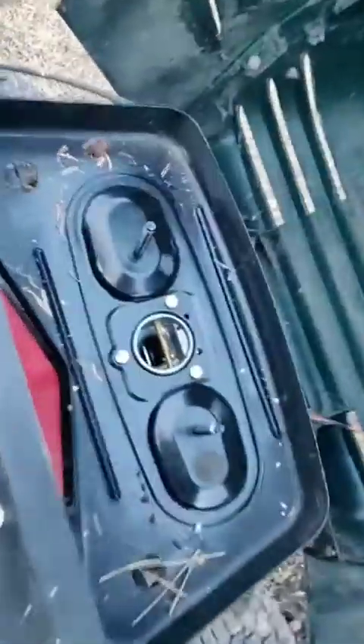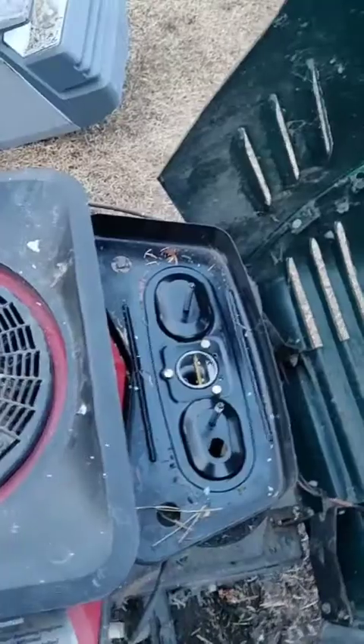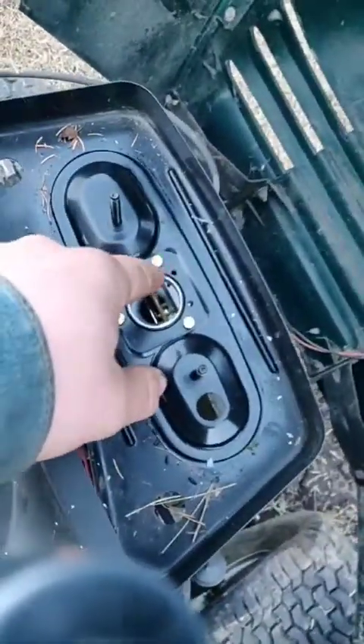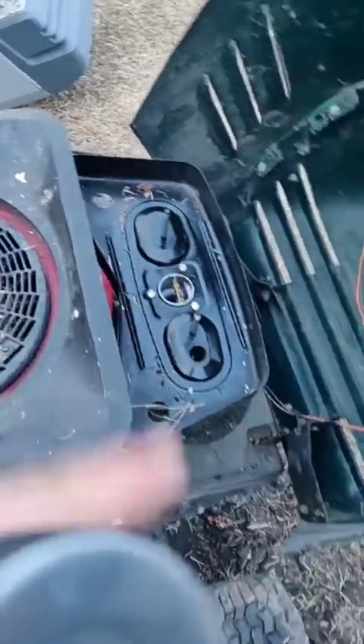I just popped off the air cover and look how clean it looks in that carburetor — it's just amazing. I'm going to remove this ugly little cover here because it looks a lot better without it. I'll go clean the carburetor really quick and get back to you.